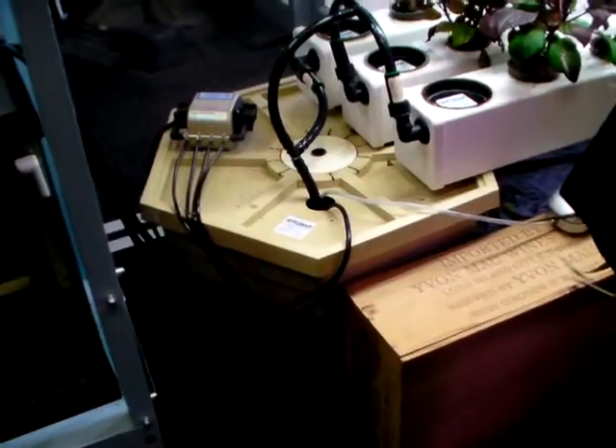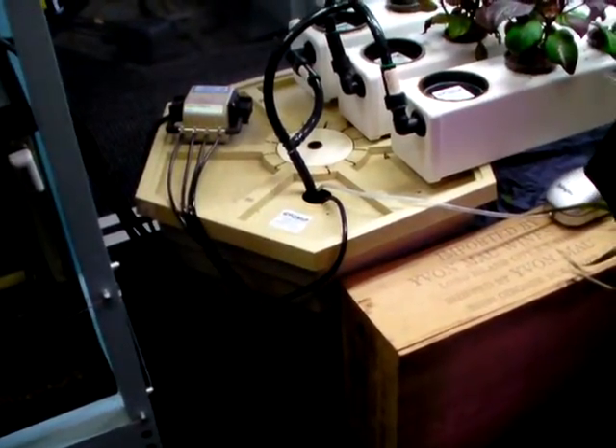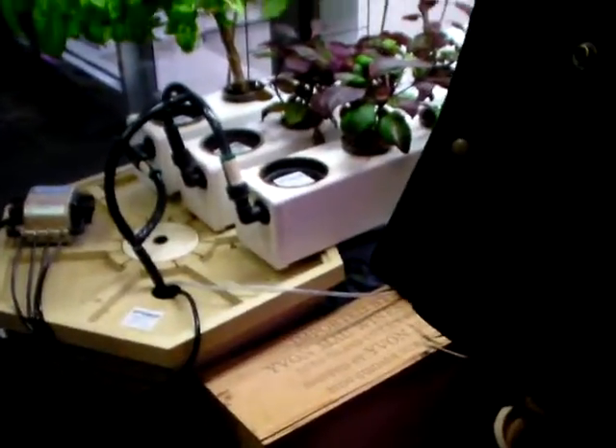I think this unit itself is about $500 and this light is $200. And the lights are special. But if you're going to invest money in anything and be successful, I would put your money in the lights. Because lights is what's going to help you grow.